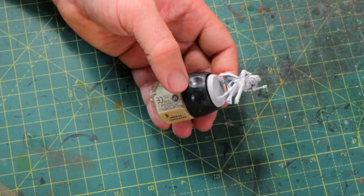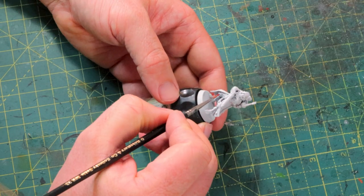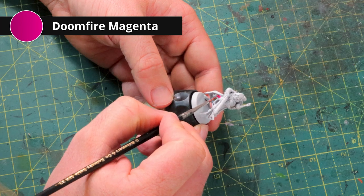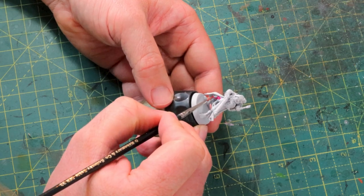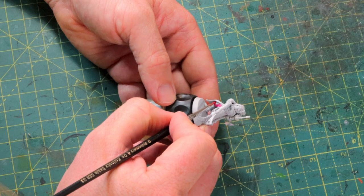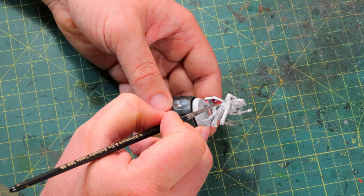I'm first going to work on some of the details of the mini because I'm going to wash the whole model with streaking grime later on. I picked Doomfire Magenta, which is a pretty reddish pinkish color, for the cloth details. You don't have to follow along with this - you can pick your own color. You can go orange, blue, green, or just go black and white. But you need something that contrasts well with the white, especially for vehicles.